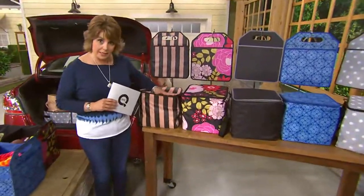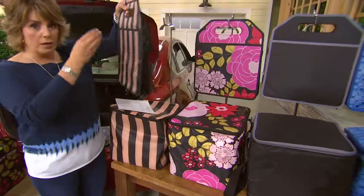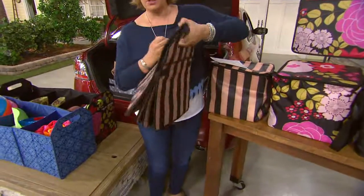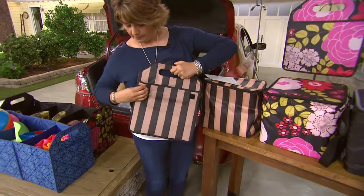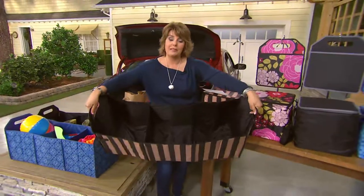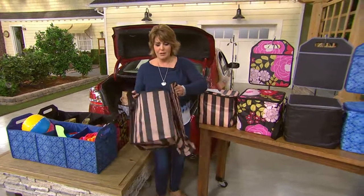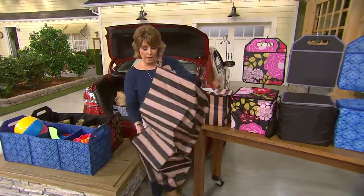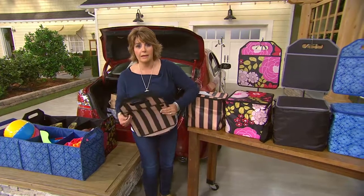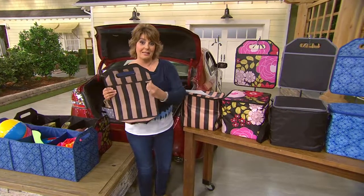You get this insulated cooler which is fabulous, great for the beach. And then you also get this trunk organizer — see, look what happens. You pull it apart and do the latches on each side. And look at that. So that's what you put in the back of your car, in the back of your SUV if groceries fall over. Between my kids and their softball games and baseball games, there are balls rolling all over my car at any given time. This is a really nice way to keep all those sports things organized in the back of the car too.